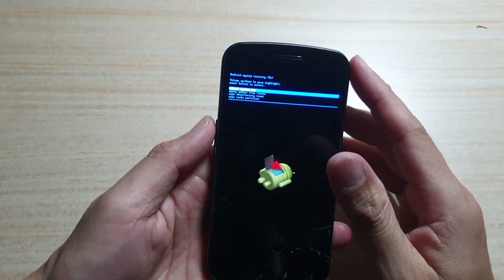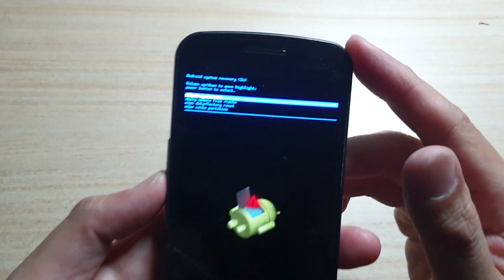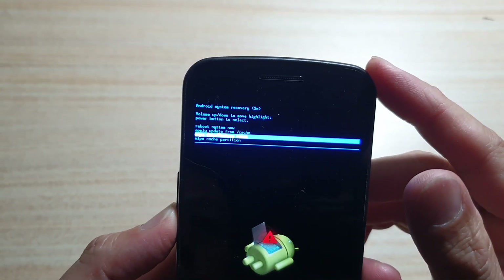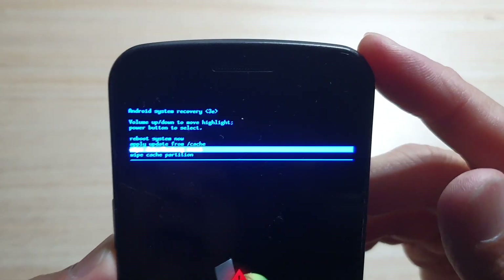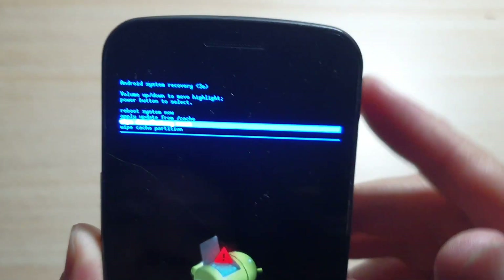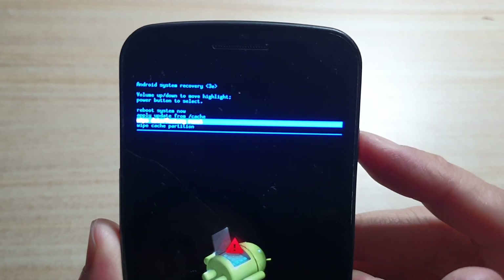Next, press the volume down key to scroll down until you see 'Wipe Data' or 'Factory Reset' — that's the third option in the menu. Press the power button to select it.